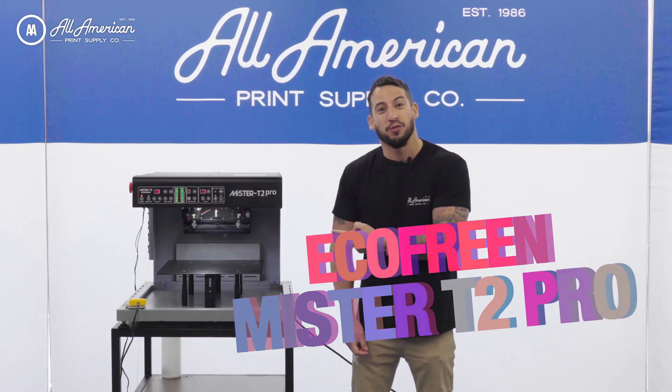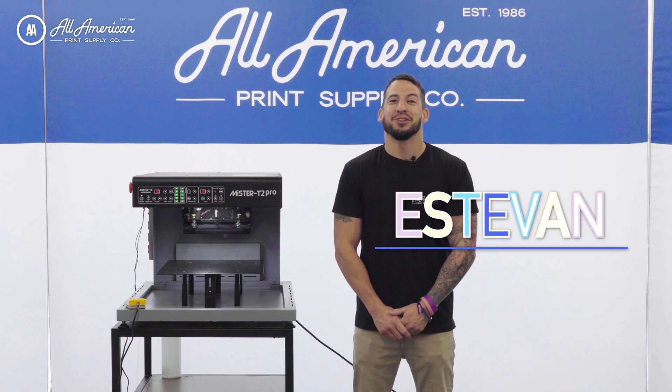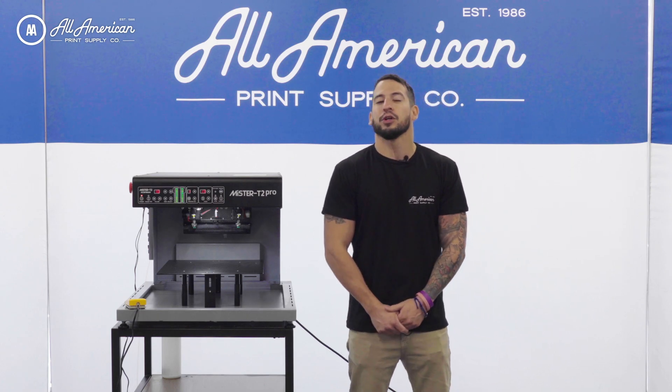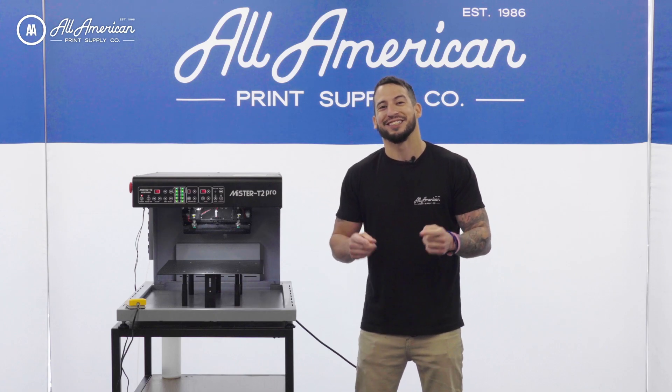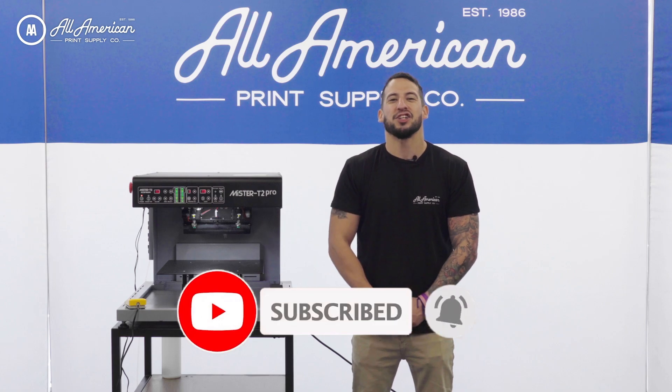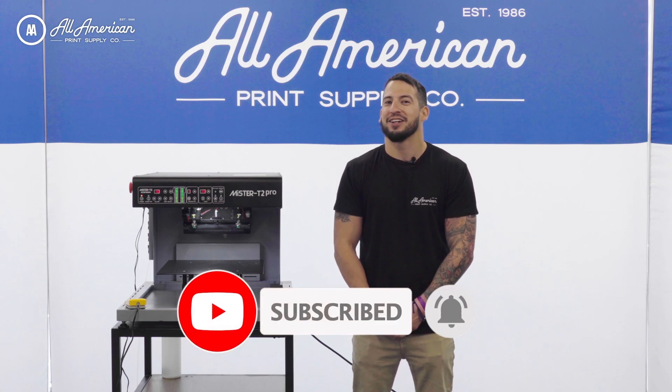Have you heard about the new Mr. T2 Pro from Ecofreen? My name is Esteban with All-American Print Supply and today we're going to be introducing you to this brand new awesome piece of pre-treat equipment. We're going to show you just how it works. If this is your first time on the YouTube channel, be sure to hit that red subscribe button and tap that post notification bell so you never miss any of our awesome print related content.